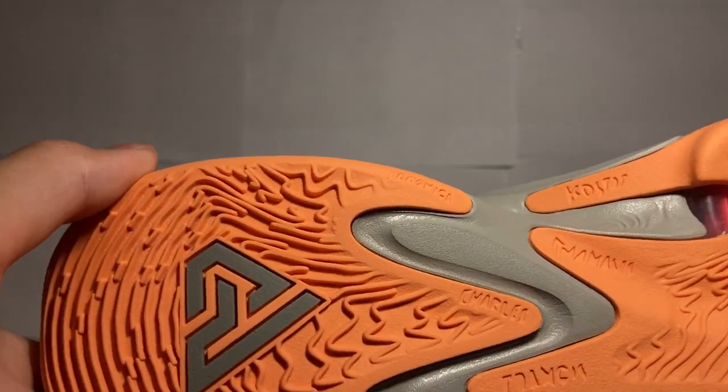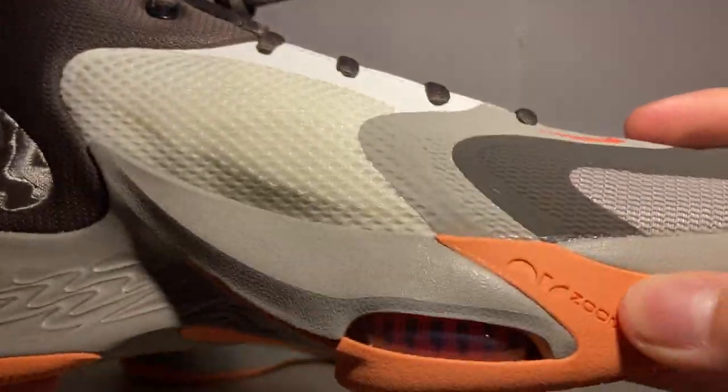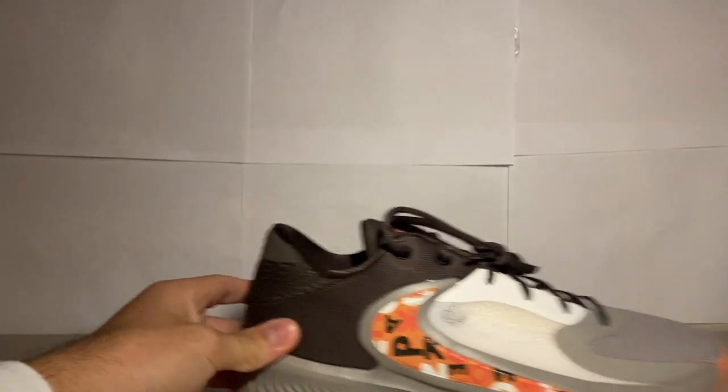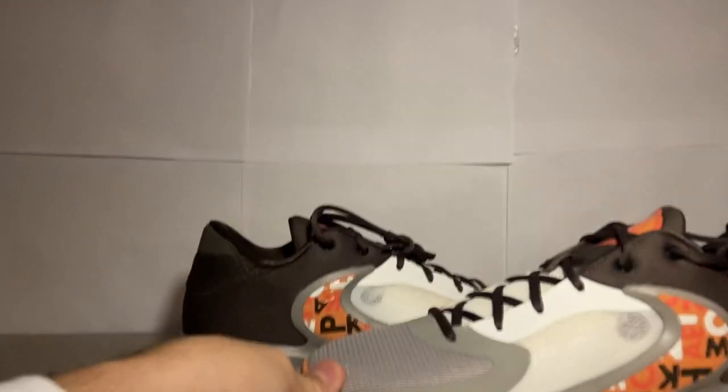Overall, looking like a nice shoe. You have an air unit down here on the toe area of the shoe — similar to LeBron shoes where it goes down to the heel. It's like a mid, I would say, or kind of looks like a mid — might be a low, I'm not 100% sure. But I like this colorway.